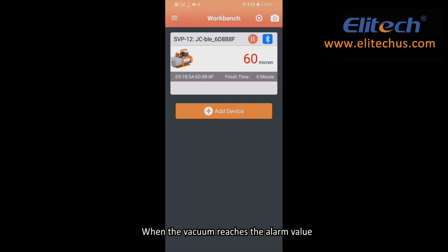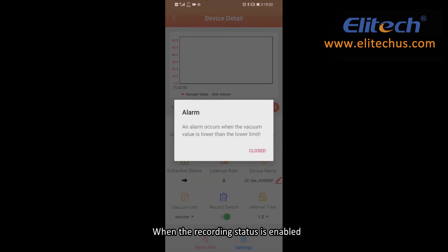When the vacuum reaches the alarm value or the temperature exceeds the range, the app will send a notification. When the recording status is enabled, click the Read Data button to get the graph and the data.